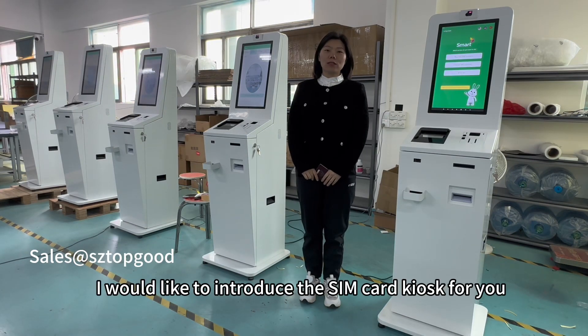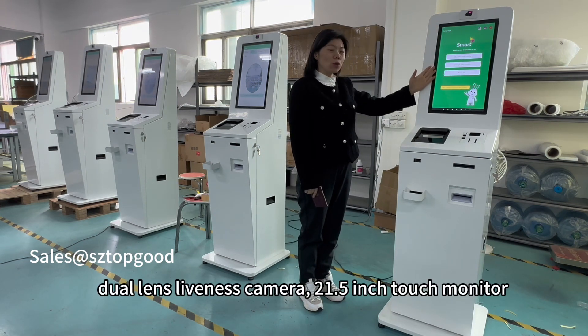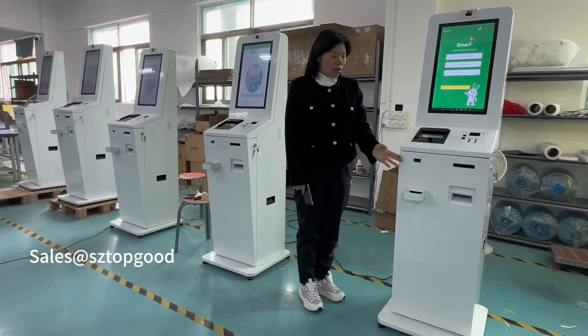Hello ladies and gentlemen, I would like to introduce the SIM card kiosk for you. This SIM card kiosk is a dual-lens SIM card router with a 21.5-inch touch monitor, passport and ID scanner, and QR code scanner.